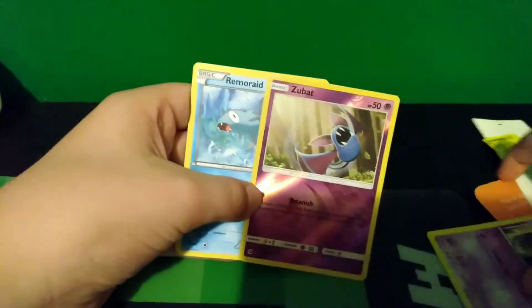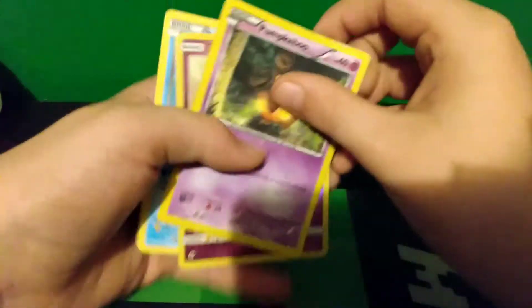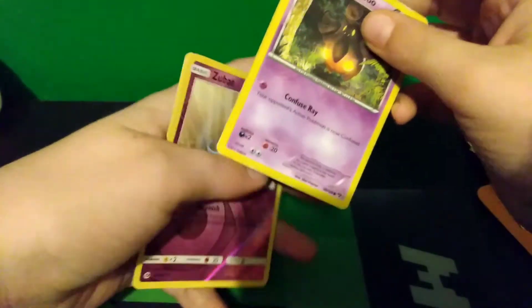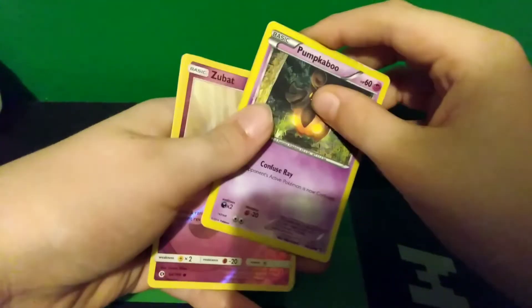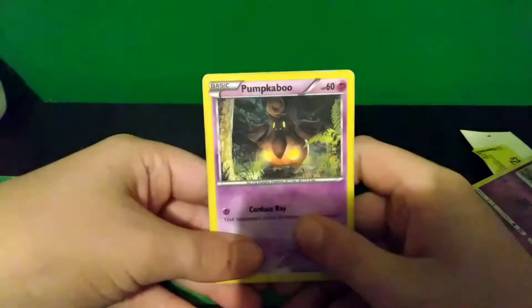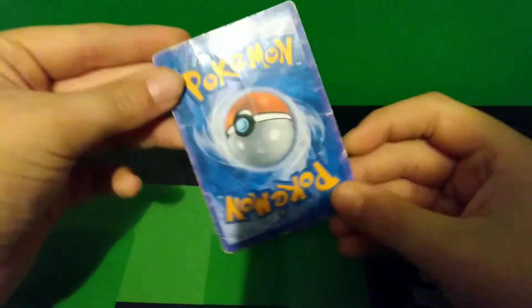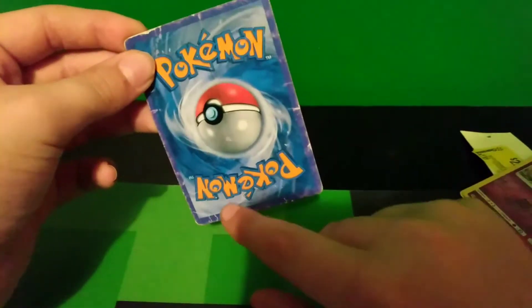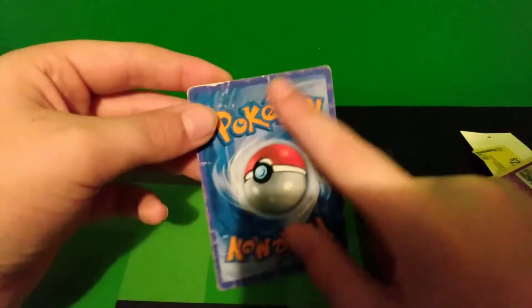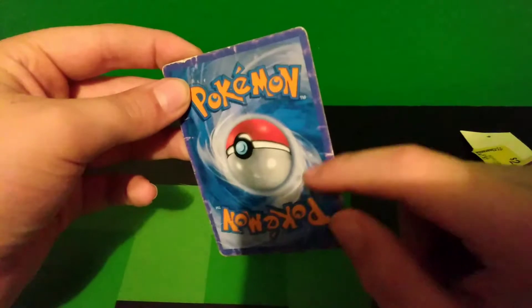What I am going to do to this card — I am going to rip it. Because that's going to show my opinion that it's just wrong to make fake Pokémon cards. So, goodbye, highly fake, most definitely fake Pokémon card.